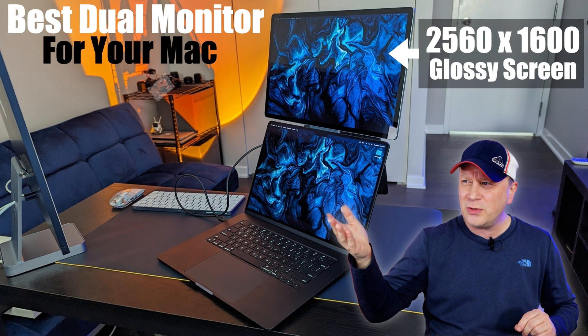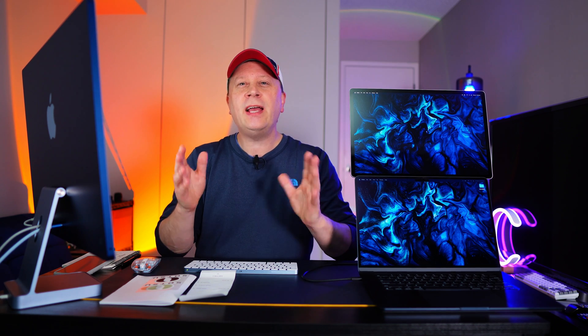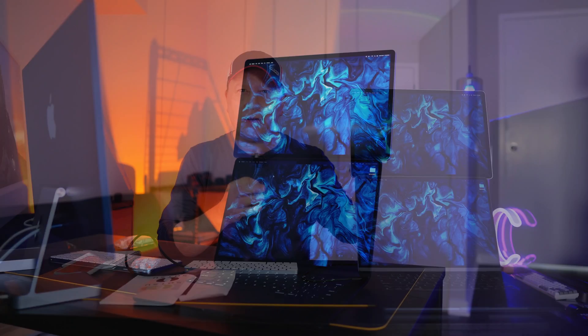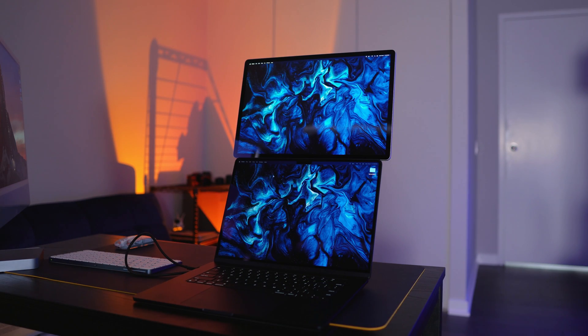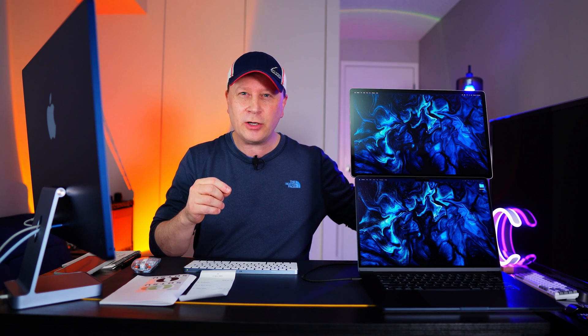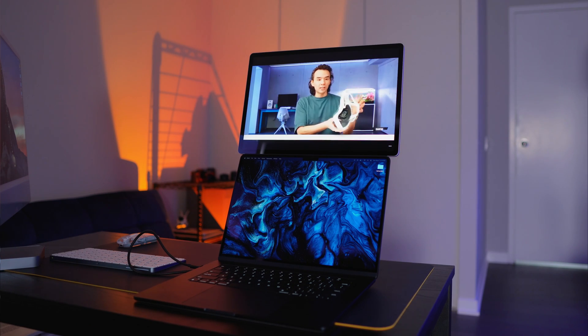I think I found the best high-resolution glossy travel monitor for your Mac. Let's talk about it. Welcome back to the channel. In my channel, I try to find innovative, off-the-beaten-trail products that are just awesome for Mac computers, and this is no exception.